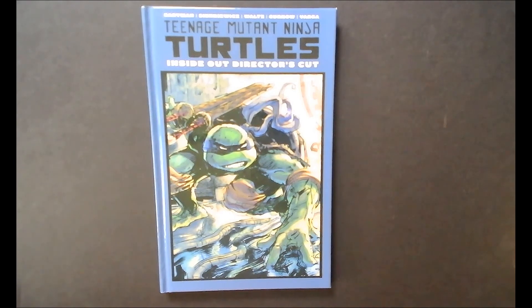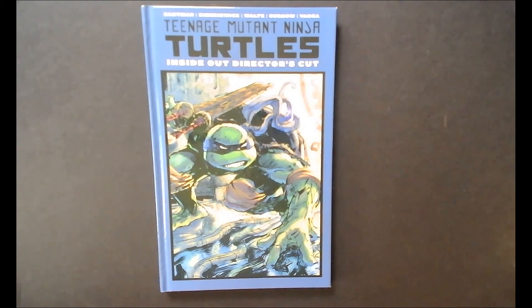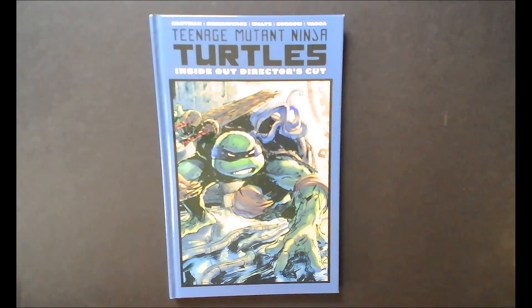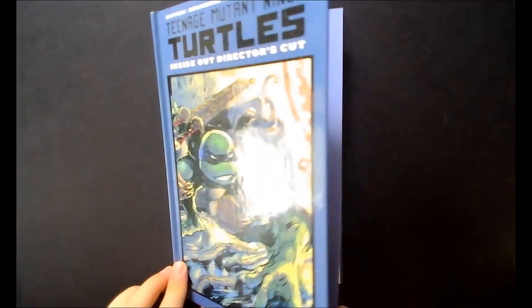I grew up reading the comics. As I got older I discovered the original by Eastman and Laird. Since then I've pretty much scooped up the entire run of that first series, and I've read the current series. This one I didn't read when it came out — it was in the TMNT Universe issues one through five. They collected it here with the thumbnails from Eastman, the black and whites with Sinkevich who inked over Eastman. This book is fucking dope — you literally have three different versions: the thumbnails, the black and whites before it's colored, and then the colored version.